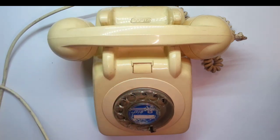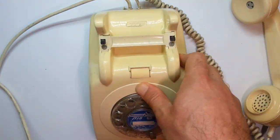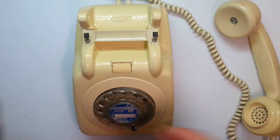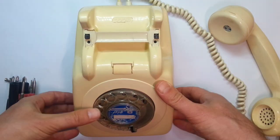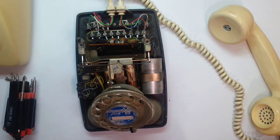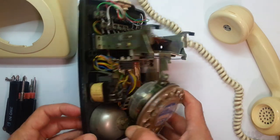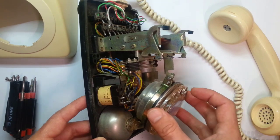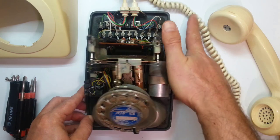Let's clean it up a bit and take it apart. After cleaning it up, let's take it apart. I want to start with getting the dials from it, so I'm going to take it apart and take it to the bench.